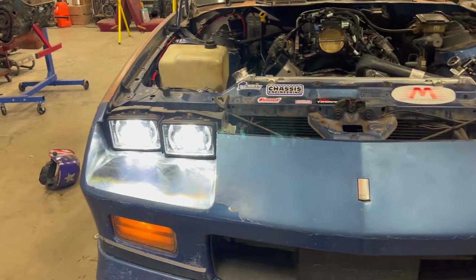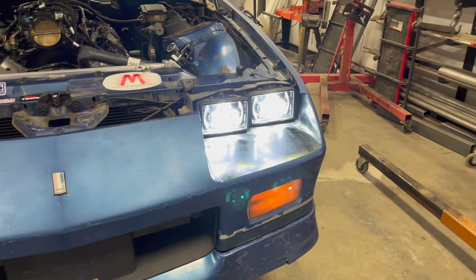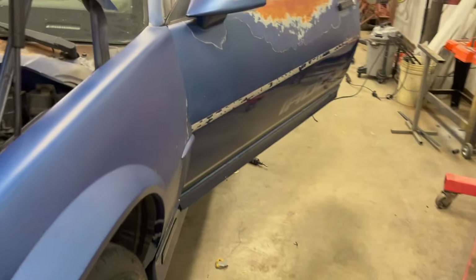Some new LEDs — way brighter than the factory. That'll be nice going down the highway at night.